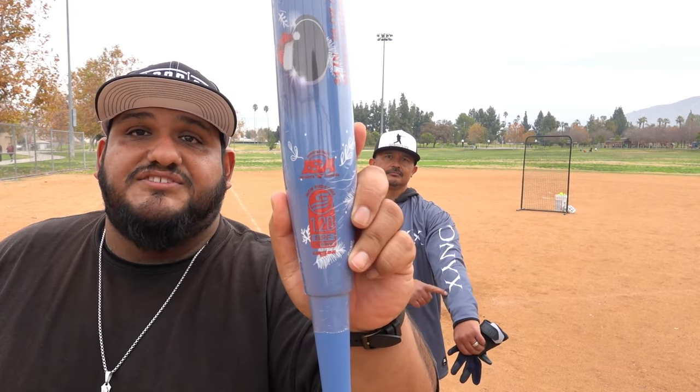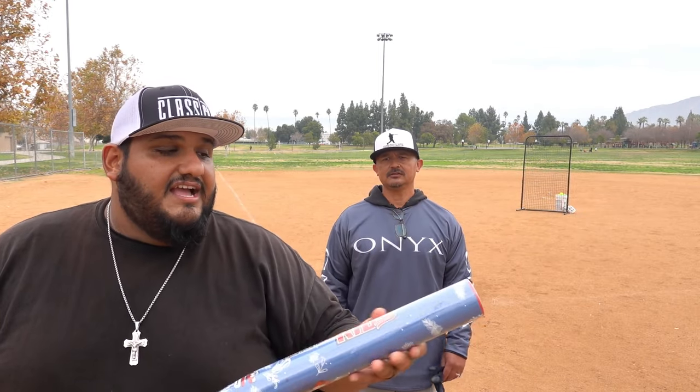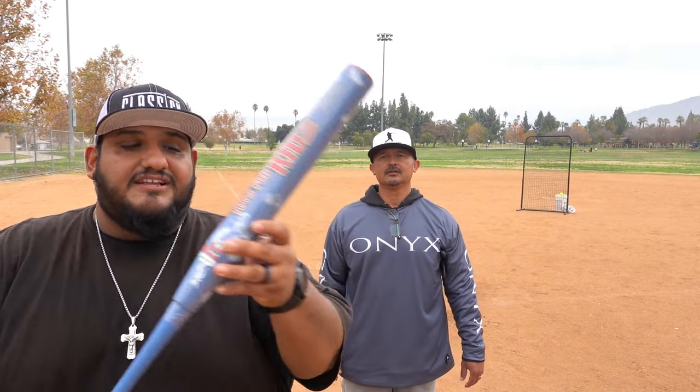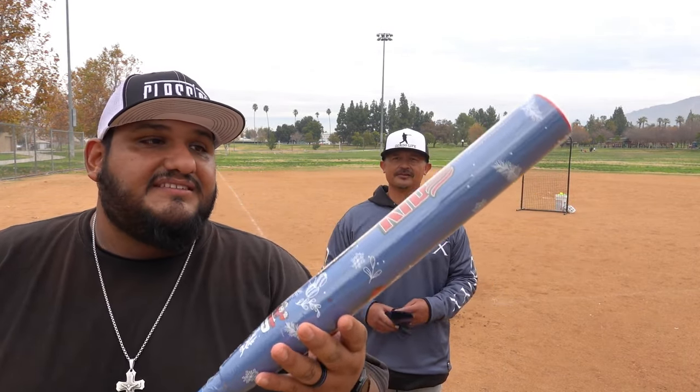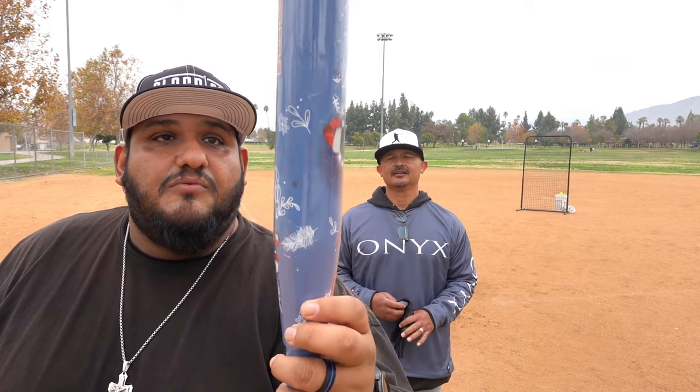Today we have the Onyx Toys for Kids bat. It's a USSSA 240 stamp bat, two-piece composite, 13 and a half inch barrel length, and this one is surprisingly 28 ounces. It doesn't feel too heavy like a 28 ounce, but it does have a quarter ounce end load — the slightest end load — but hopefully it'll keep that barrel back just long enough to launch these balls out of the park. It features Onyx's 2024 new technology, which is going to be hotter and more competitive within the USSSA market.